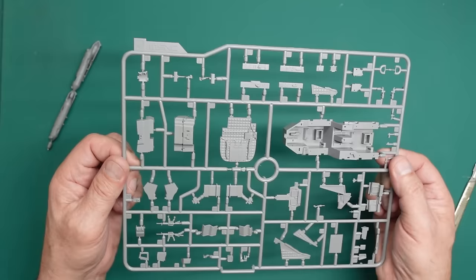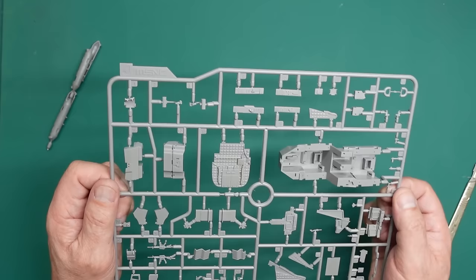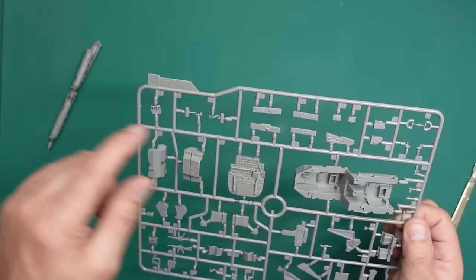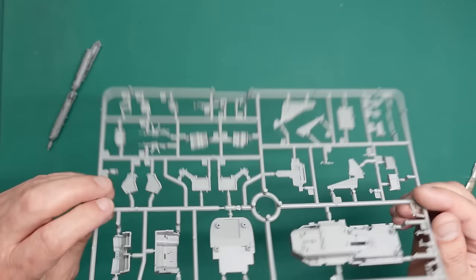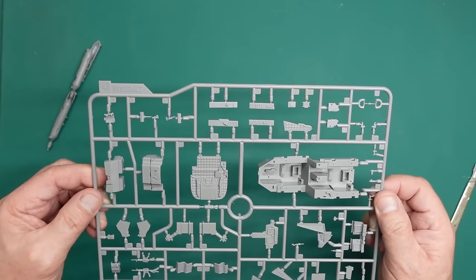Side panels here with all the quilting, instrument panels — be interesting to see if the Red Fox kit will fit this, it should do if both kits are accurate. Very nice indeed. They've obviously done all these bits separately so they can make alternative cockpits because the D and E have got differences. There are those machine guns that are missing from the Takom kit — they're going to add beautifully to the cockpit, sat there next to the two crew. There's another bit of flash there — blimey.